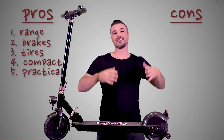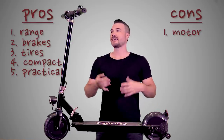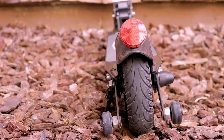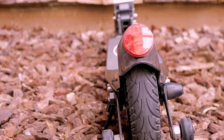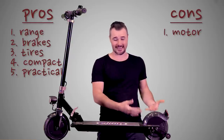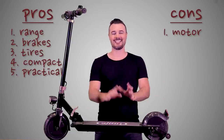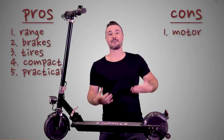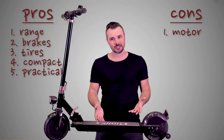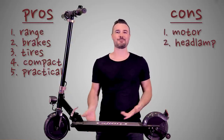Now for the cons. The first and biggest con for me is the motor — not that it's not powerful enough, but there are two things that really bug me. First, there's a delay in transferring power from the throttle to the motor: you twist the throttle and then half a second or a second later you actually feel yourself getting propelled forward, which gets frustrating. The other issue is it's a little bit louder than I'd like — not so noisy that people are turning their heads, but noisier than I want, and I wish Glion could find a way to minimize that whirring noise.